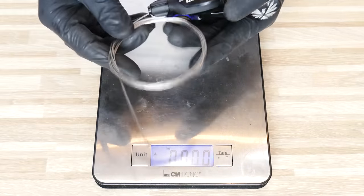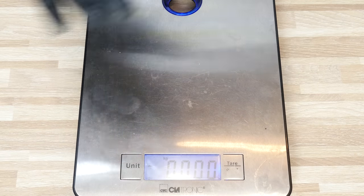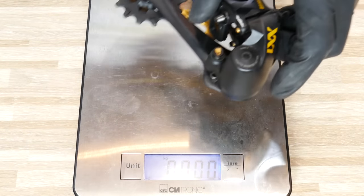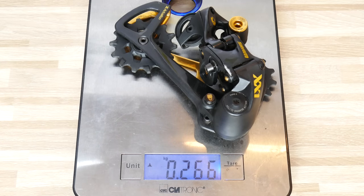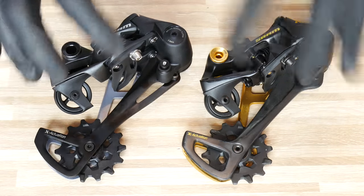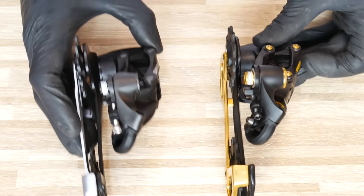I was trying to compare the cable to the XX1 and it feels the same smoothness — it looks like the exact same cable. Now the derailleur: the GX is 290 grams, and the XX1 is 266 grams — about 25 grams lighter. Pretty much the same technologies, but the GX Eagle will be considerably heavier than the XX1 Eagle.